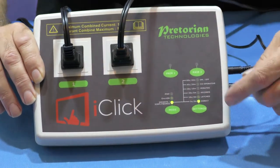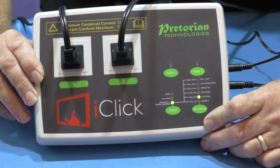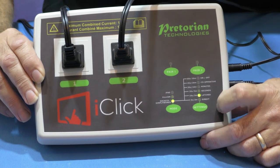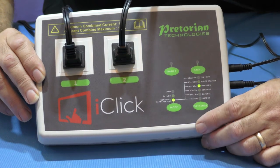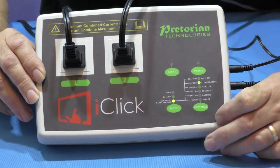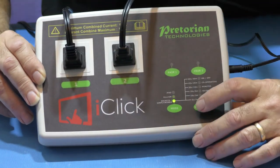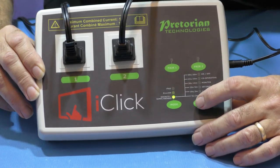I can go into latch mode - a lot of these may be familiar to you - latch mode means you press the switch, it comes on, you press the switch again and it will turn off. You can have it in a timed mode by seconds, or a timed mode by minutes. Another couple of unique features of the iClick: we have a cooperative mode, where we can set it so that the two switches have to work in combination together before a selection is made - great for getting students or pupils to work together.